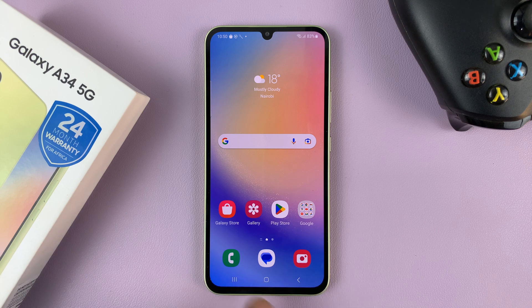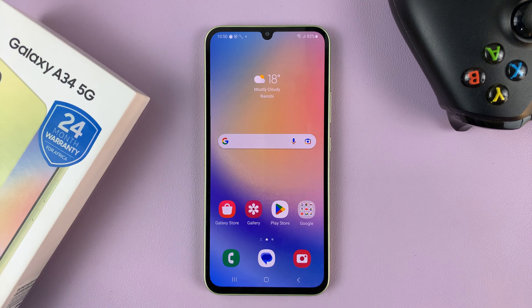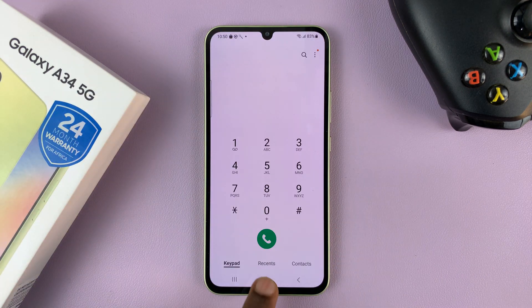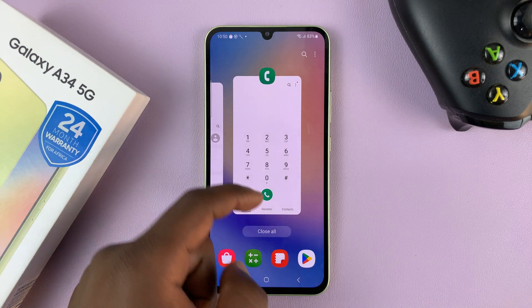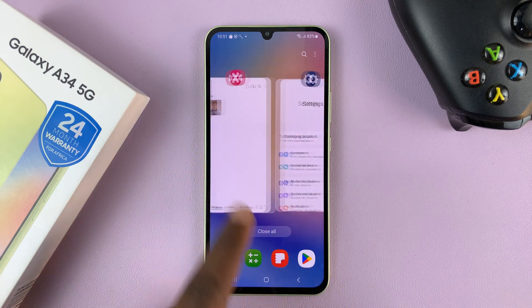This is the navigation bar at the bottom of the screen. You have this button to go back, this button in the middle to go home from whatever screen you're on, and this multitasking button where you can get into multitasking mode and see all the apps running in the background.